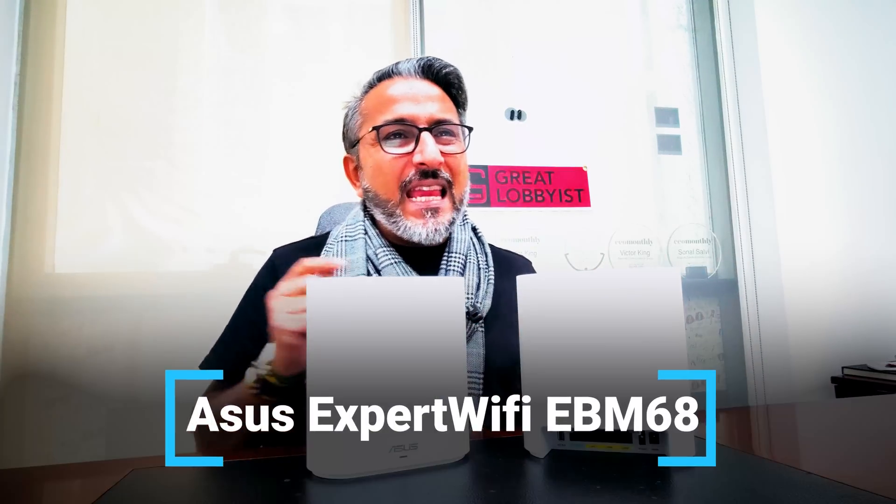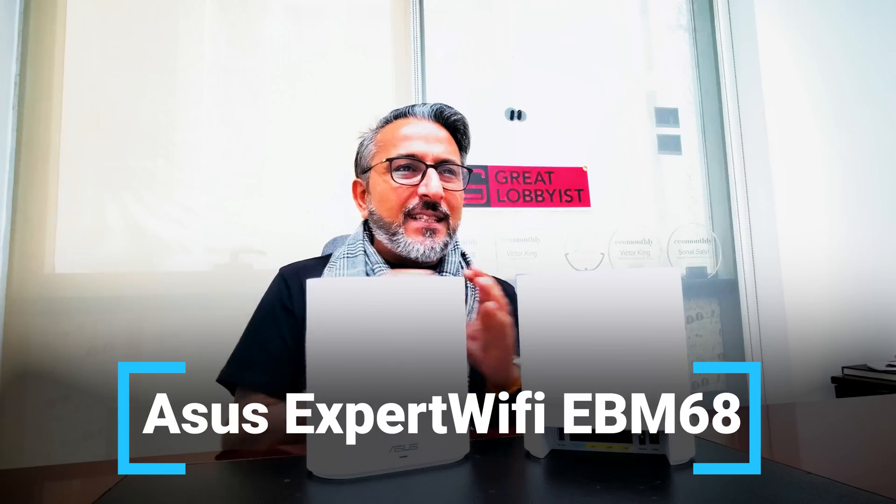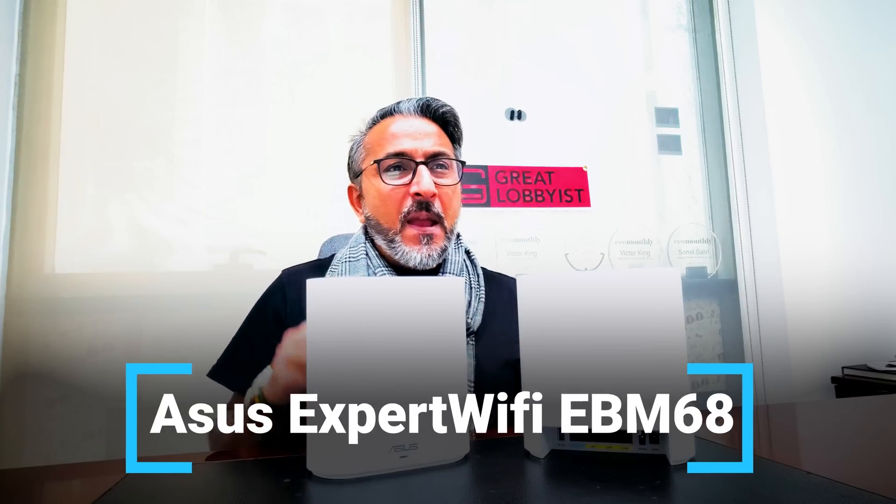Hi guys, we're back and we've finished unboxing the ASUS Expert Wi-Fi EBM68. This is an AX7800 Business Mesh System — fantastic pieces of hardware right here. This box comes with two units in it to give you a bigger space.